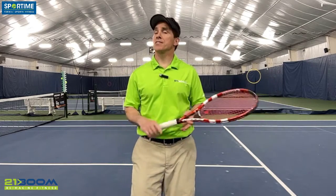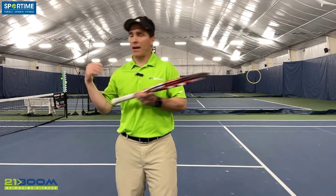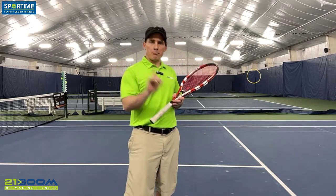Today we're going to talk about pain. Most of us have experienced pain — whether it's been elbow pain, shoulder pain, hip, or ankle pain. Ultimately, pain is a problem.